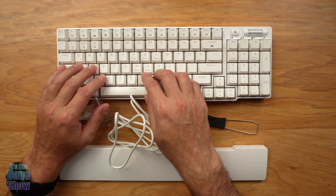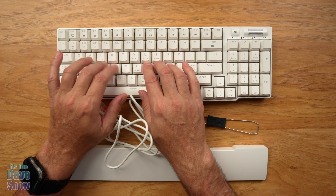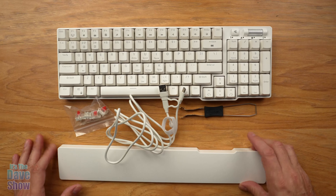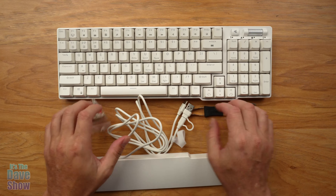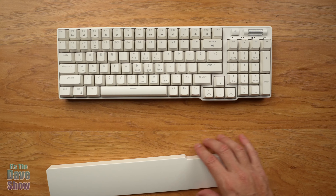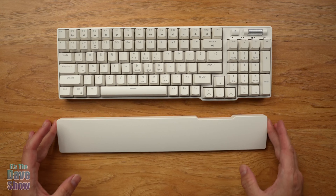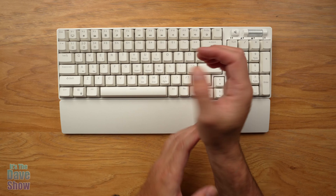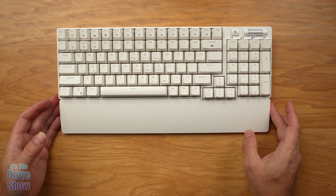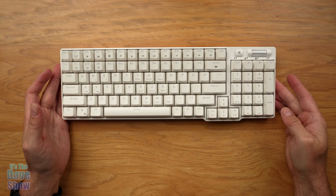This is also considered a gaming keyboard — the way it's responsive and mechanical makes it good for gaming. You're also going to get a little wrist guard. It snaps right in here magnetically, and now you have a nice wrist support as part of the setup.